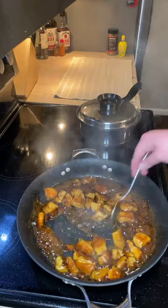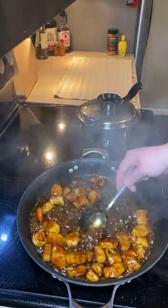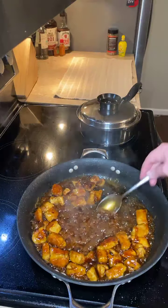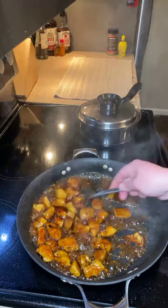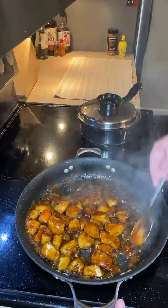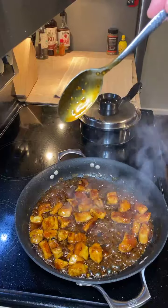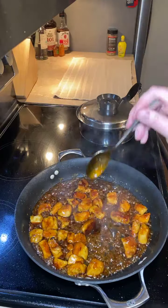Two-minute mark, guys — two minutes until we see the rice and get to eat. See how thick that sauce has gotten? That's perfect — just like caramel. You want that caramel runny consistency: sticky, savory, and perfect. We're going to cut this back down to low just to keep it warm. See how it just sticks to the spoon? You want it to run and linger around the spoon.